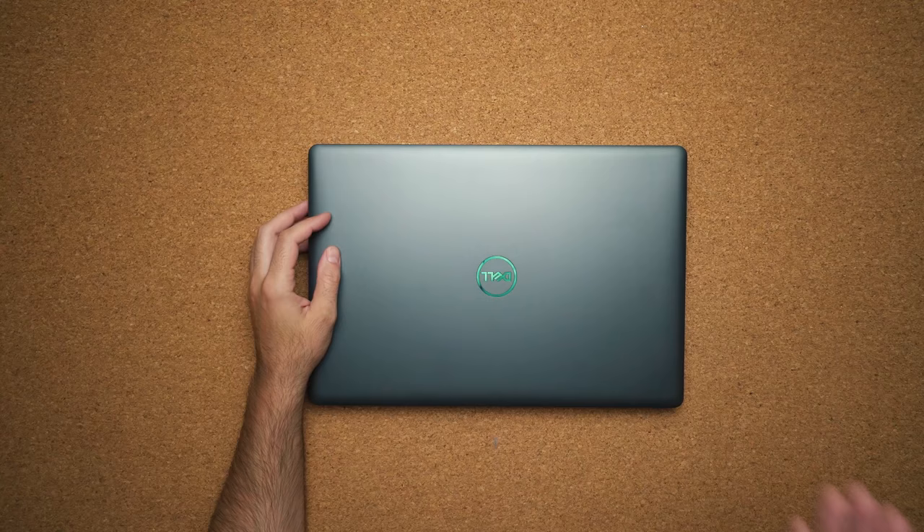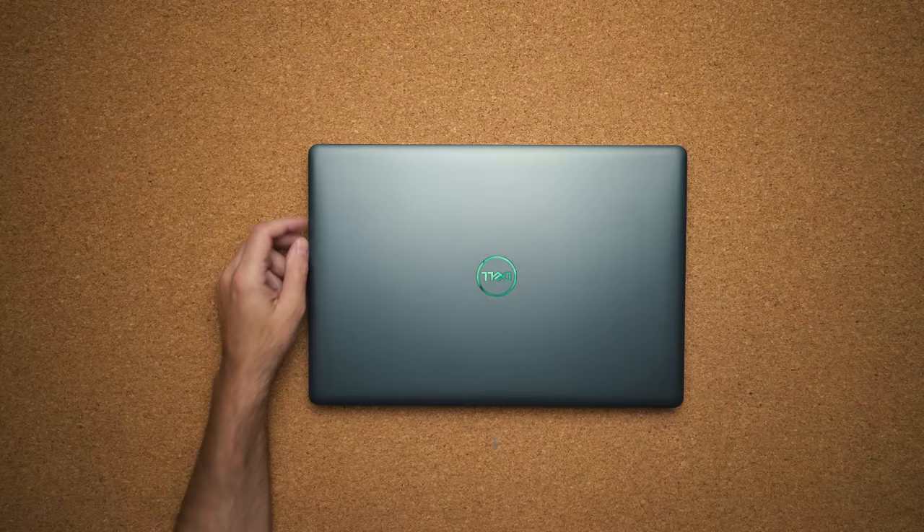What's going on everybody, Matthew Moniz here and this is the Dell G3. This is Dell's budget gaming laptop, starts at $850 to get you gaming. Maybe you work at McDonald's and you don't have enough money to buy that expensive Alienware laptop or Razer Blade. I love what Dell is doing with their affordable gaming line.